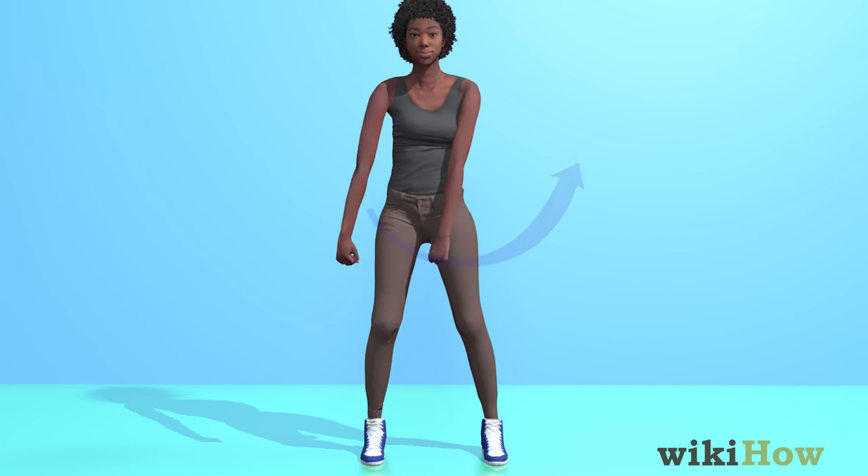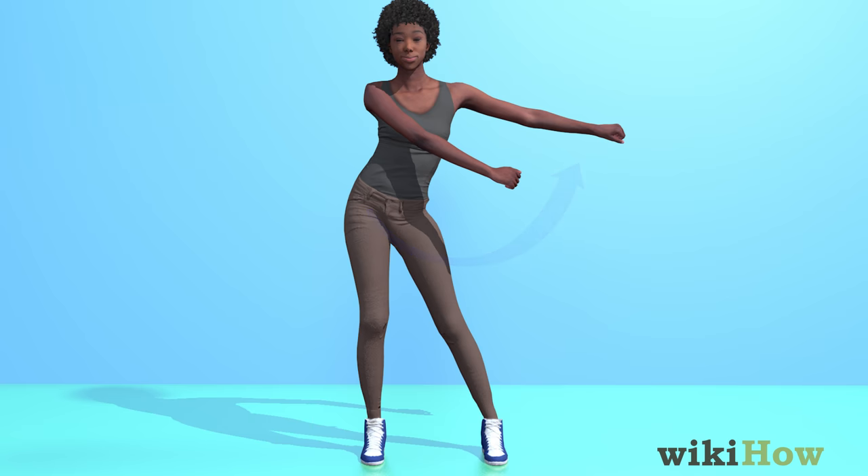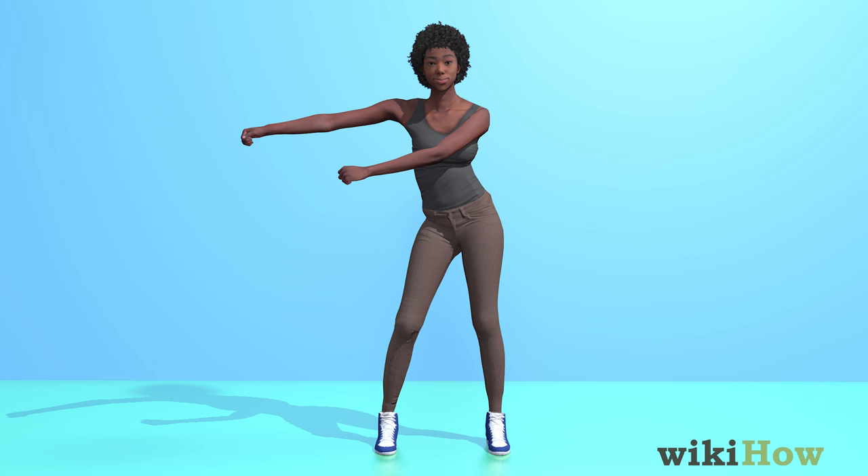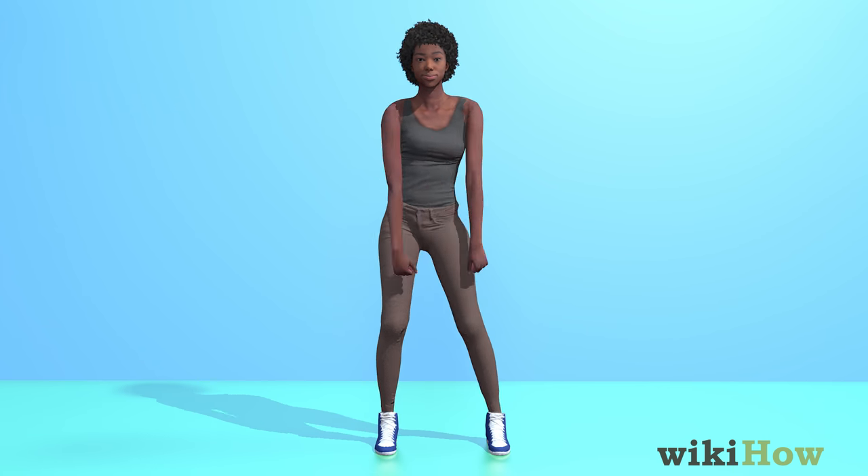Then, pull your arms back out to the side you started on, and swing your hips to the other side. Finally, bring your arms to the opposite side you started on, and repeat the moves.